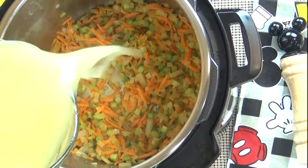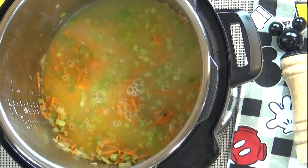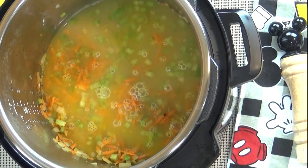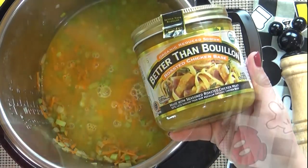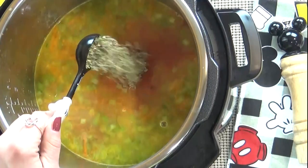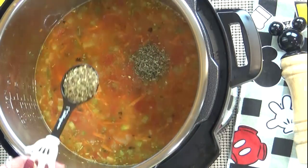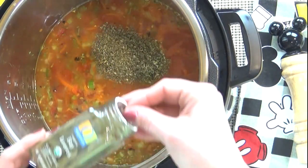Next, I'm going to pour in my broth. I'm using four cups of chicken broth, or you could also use four cups of water mixed with chicken bouillon. I really like this better-than-bouillon chicken base — I find it at Costco. Now it's time to add in my crushed tomatoes; I'm using a 28-ounce can. Next, I'm going to add one teaspoon of dried oregano, one tablespoon of dried basil, and one bay leaf.